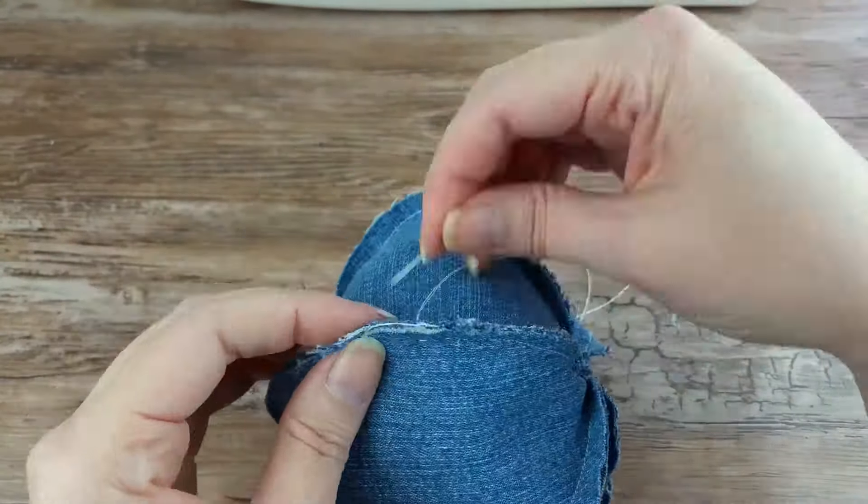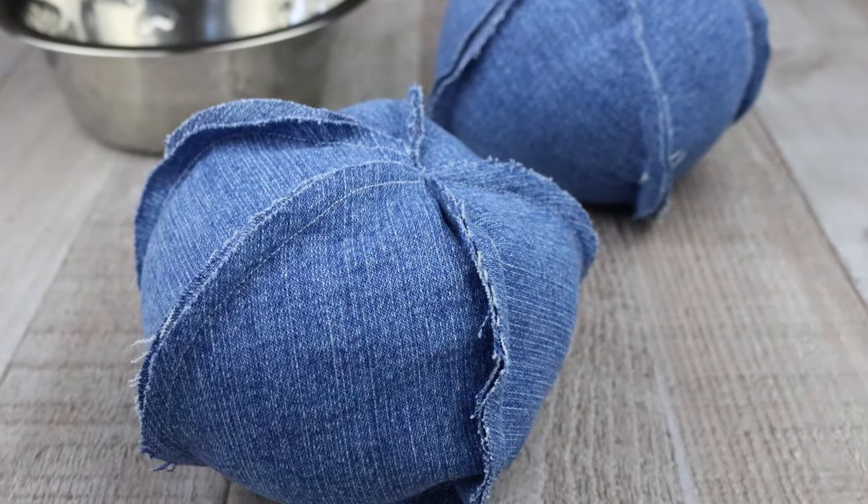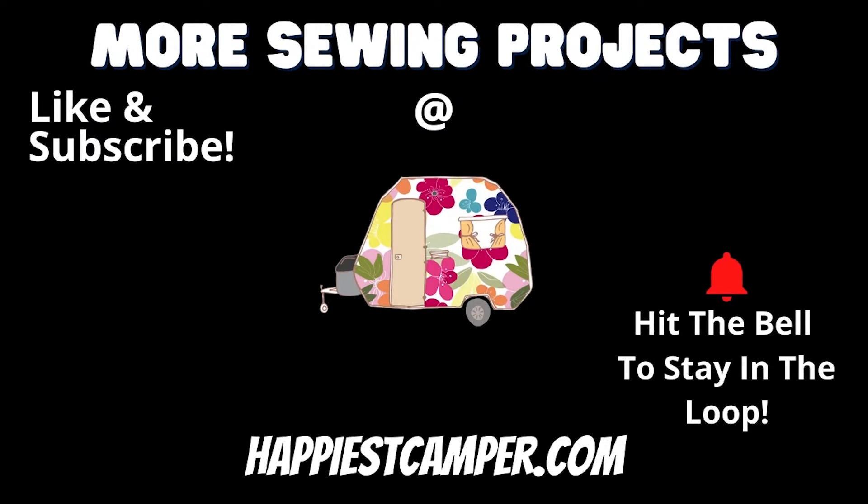Now you have a fun little toy for your dog to play with. Be sure to like this video and subscribe to our channel for more great sewing content. Thanks for watching.